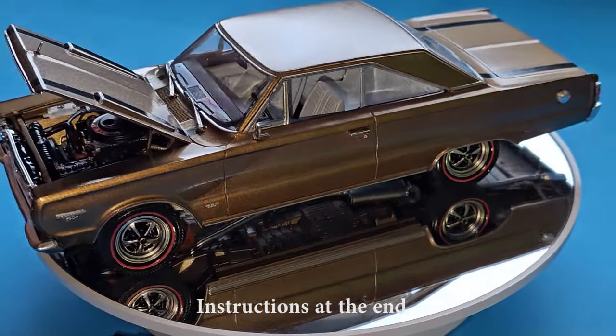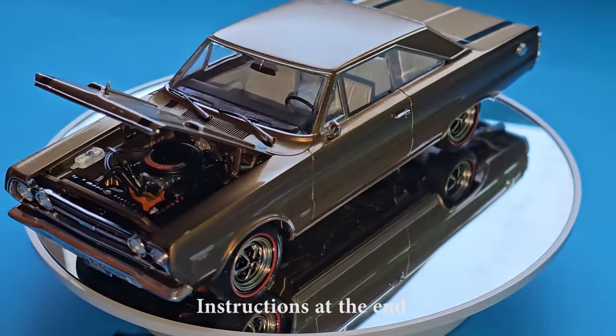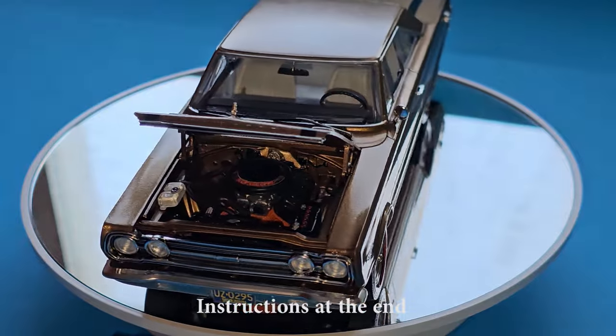This covers the 1967 Plymouth GTX Hemi by Revell. It's kit number 7359.